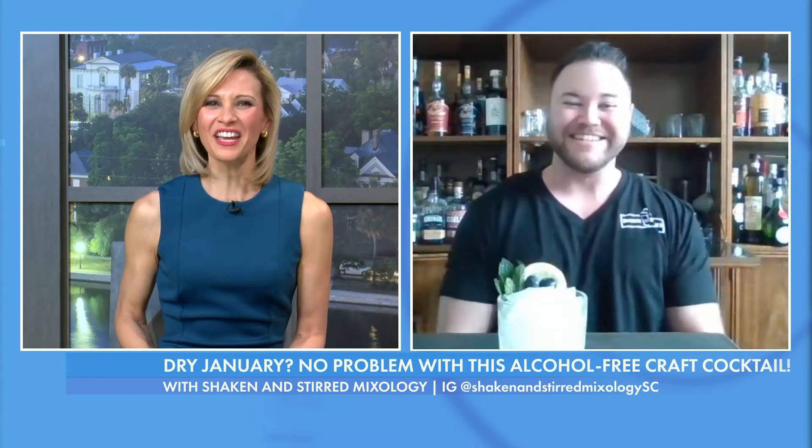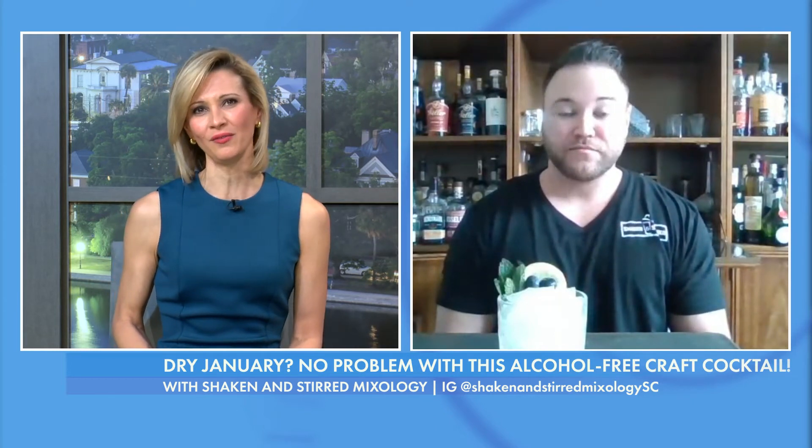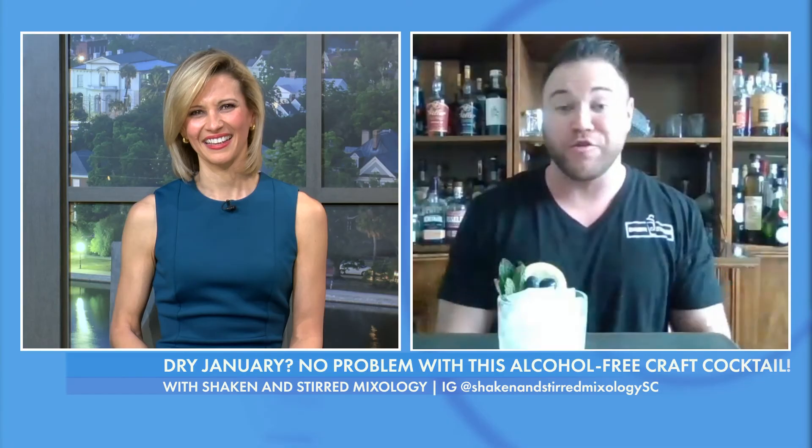I call this the Southern Charm — definitely a beautiful Deep South cocktail. Cornbread, blueberries, summer cotton to glass. Fantastic! Well, I can't wait to try the recipe myself. To find out more about amethyst or Brendan's services, you can go to shakenandstirredmixology.com or Shaken and Stirred Mixology SC on Instagram. And if you want to try a bottle of this, you can head on over to the Burnt Church Distillery website and order directly from them.